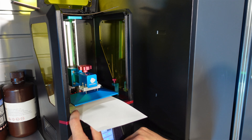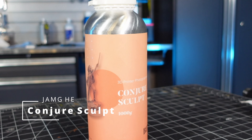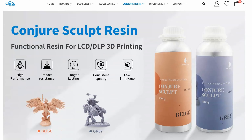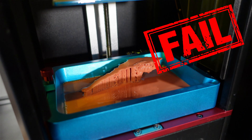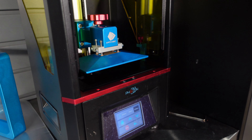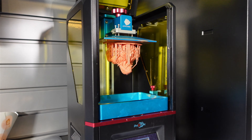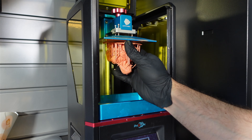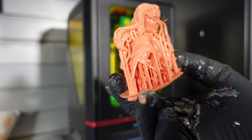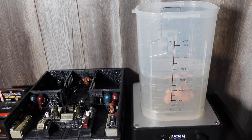Next I leveled the bed and got the Conjure Sculpt resin ready to load in. The first thing I noticed was this stuff was pretty thick, but it's supposed to be pretty strong. The first print was a fail, so I re-leveled the bed and tried again. My original settings were exposing at 1.9 seconds, which I think was a little low. The next print wasn't quite perfect — it didn't stick to the bed great — and I washed it for five minutes, which I learned is too long with this resin. One minute is enough.